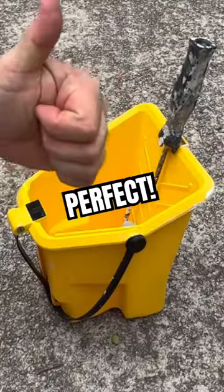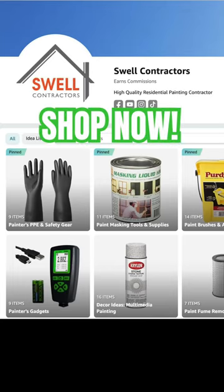It's the perfect gift for any painter. Grab yours today at swellcontractors.com/store.